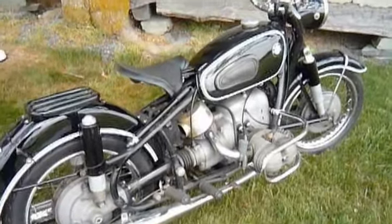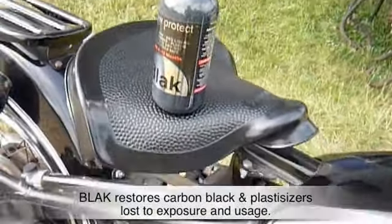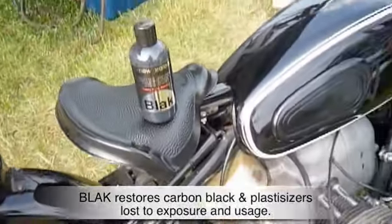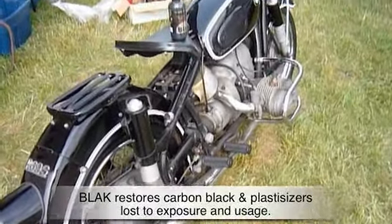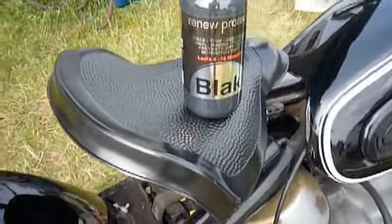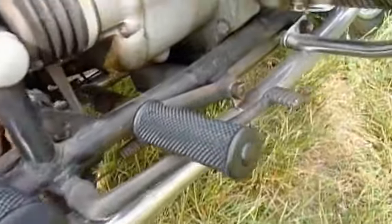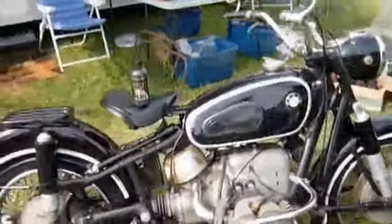Antique Motorcycle Club of America meet. We finished up the BMW — year is '61. Got a coat of black on the saddle as a base coat, second coat of satin for a very new look. We got our foot pegs — two coats of black to try to prevent the dry rot which has set in. Got our tires — one coat of black on our tires. Pretty bike.